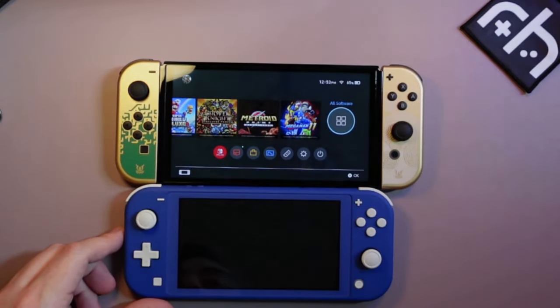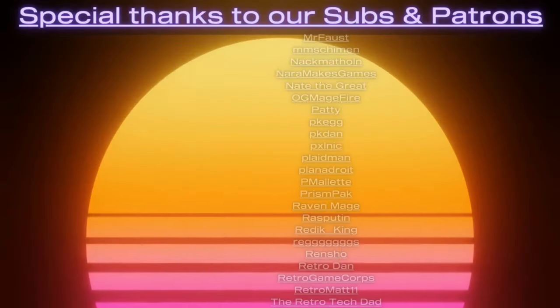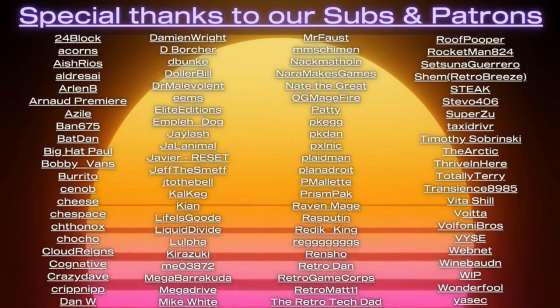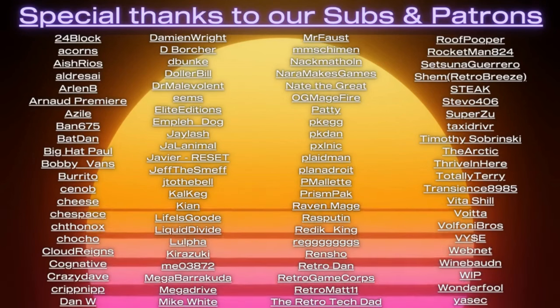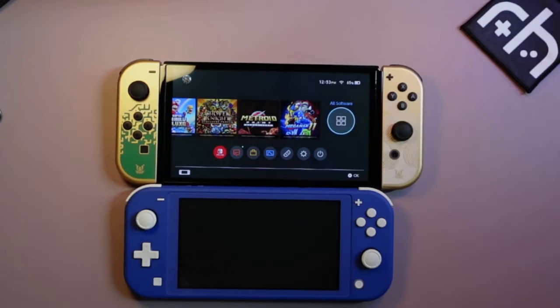Well, everybody, this has been Stubbs with Retro Handhelds. Please like, comment, and subscribe if you enjoyed our look at the Nintendo Switches here, and we'll show you some more of this stuff. Thanks again to our patrons — we couldn't do any of these videos without you. There are links in the description to support the channel. We have merch, a Discord where we play games, compare, argue, and bond. Until next time, this has been Stubbs with Retro Handhelds. Take care of your handhelds, everybody — and take care of each other.